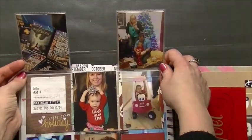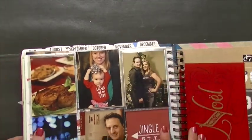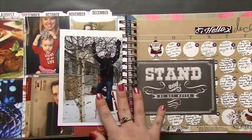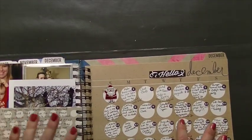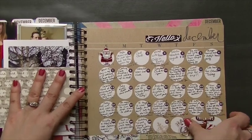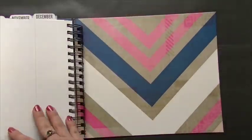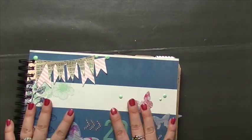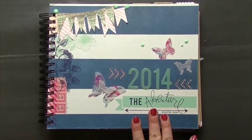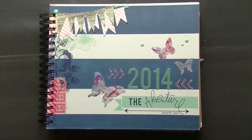Sorry about the glare on the page protector. This is the last month here — just added a couple stickers to it, and then we're at the back page. I really liked this way of documenting the year. It's nice for my husband — he can just flip through and he's not waiting for me to do big 12x12 layouts that may or may not ever get done. This way I know it's captured and in here.